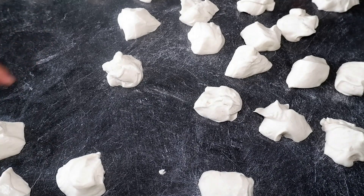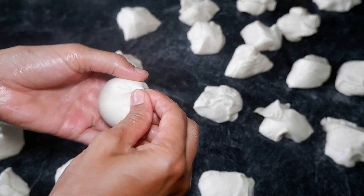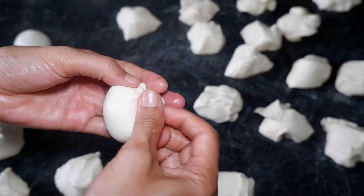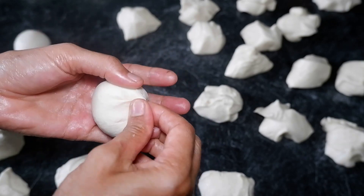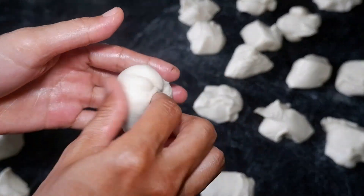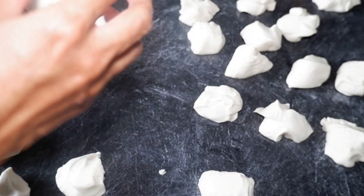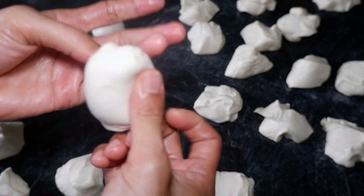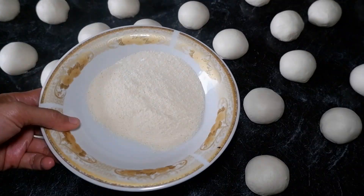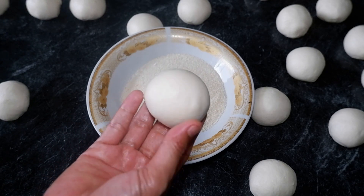Adonannya sudah saya bagi-bagi. Saya bulat-bulatkan — gampang, tinggal dibulatkan seperti ini. Penan roti burgernya sudah saya bulat-bulatkan semua. Selanjutnya saya kasih topping tepung panir. Ini tepung panir yang warnanya putih — jangan yang kuning, yang putih yang bagusnya. Langsung diberi tepung panir setelah dibulat-bulatkan.